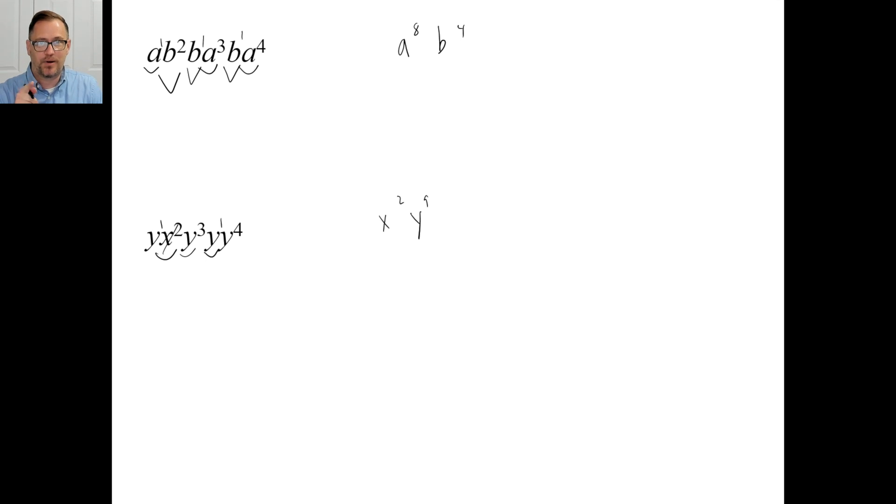Have a good day. Get a bunch of these right — do them right, be very precise and accurate. See y'all next time. Bye.